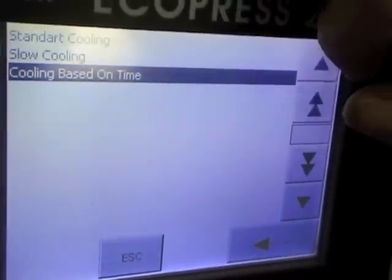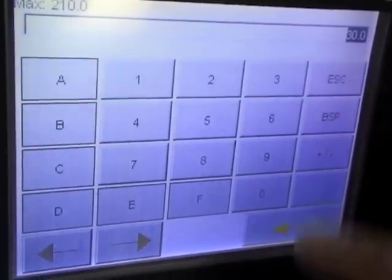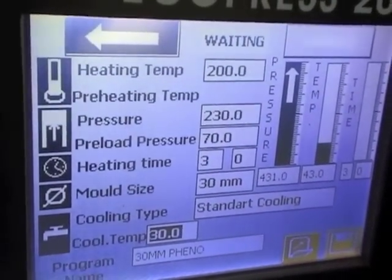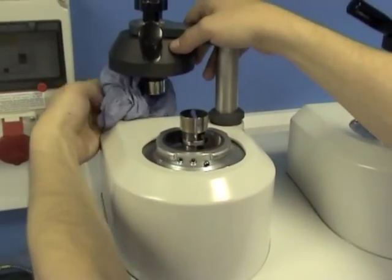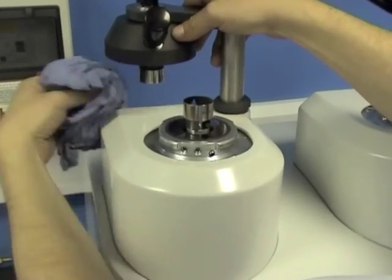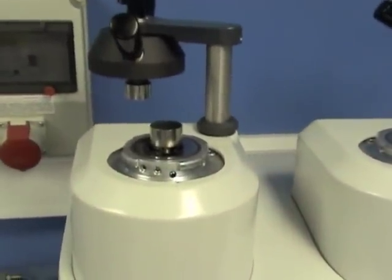For this sample we're going to use standard cooling. At 30 degrees we're ready. Before loading it's important to clean the mold. First, position the mold.